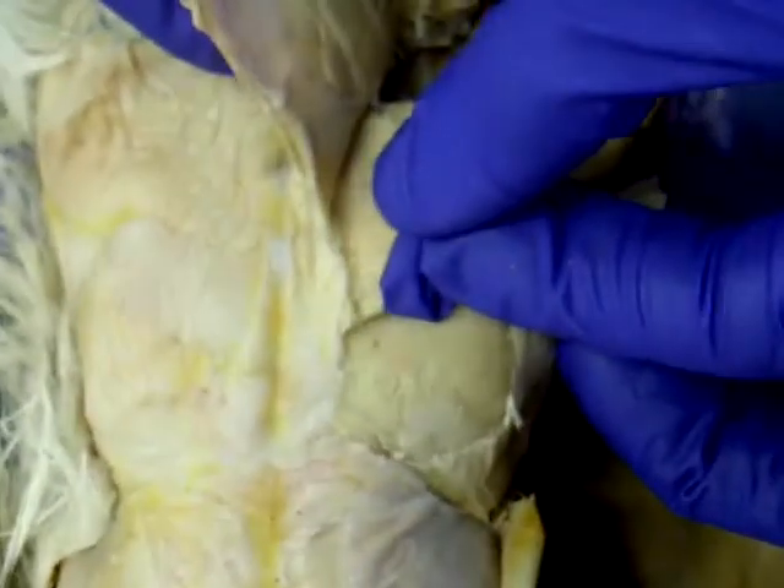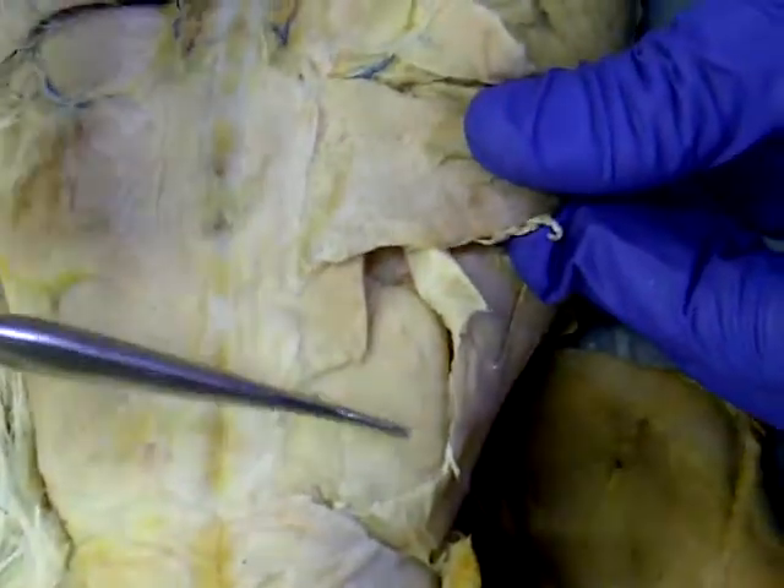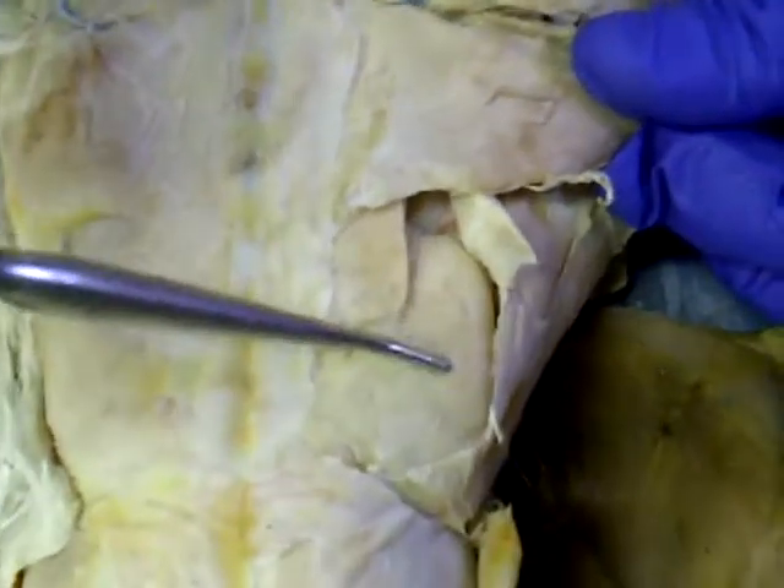And where's the maximus? Oh, glute maximus — maximus here. The small one. That small thing? Yes. Maximus, medius. Perfect.